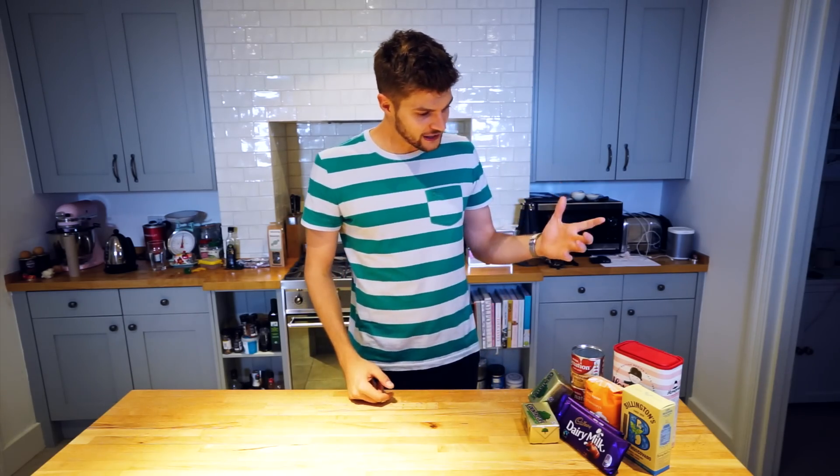Hello everyone and welcome to my kitchen, which can mean only one thing — it is time for hashtag Baking with Jim. I am going to make what is called millionaire shortbread, which is a layer of shortbread with a layer of caramel and a layer of chocolate on top. It's delicious. Let's get going.